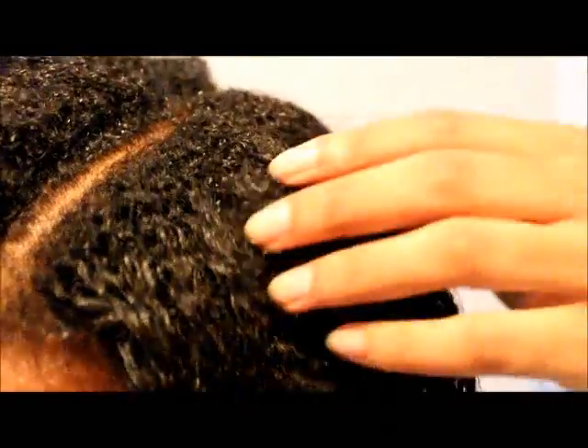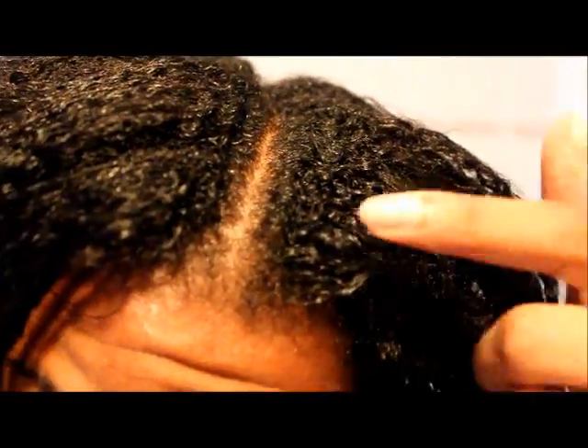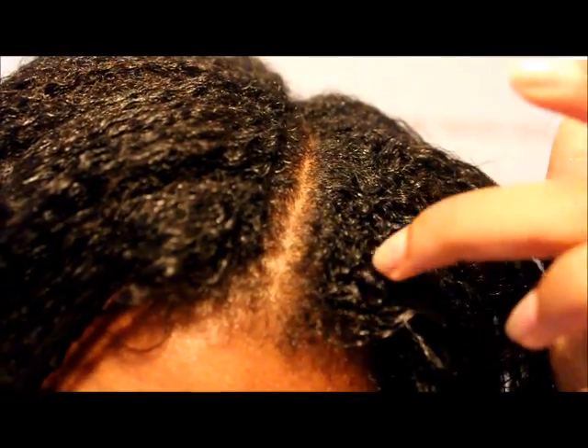How is my hair? You can't really see my new growth too good because I only have a little bit.